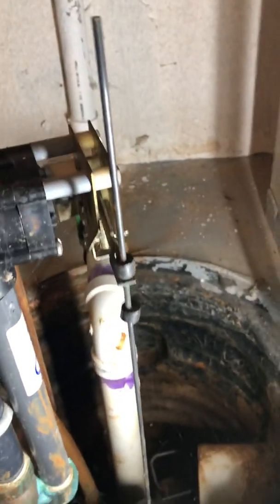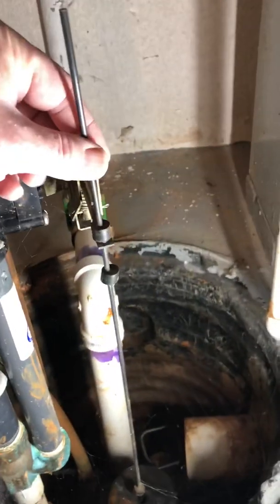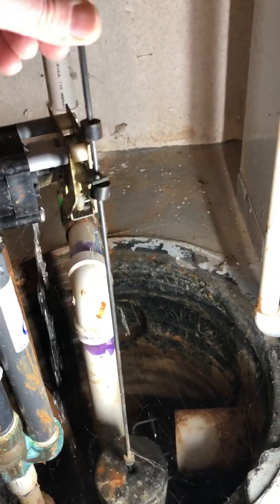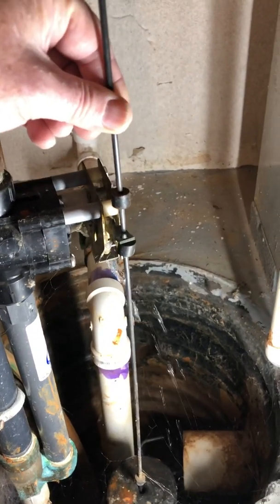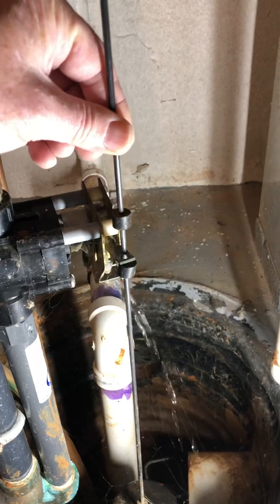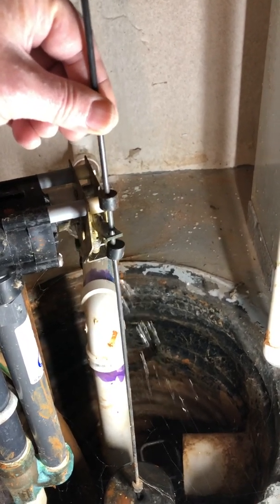So what I want you to do is once a month, come down and lift up on this to make the water-powered sump pump work for a little bit. It's okay — this one leaks a little bit of water, but that's kind of normal.